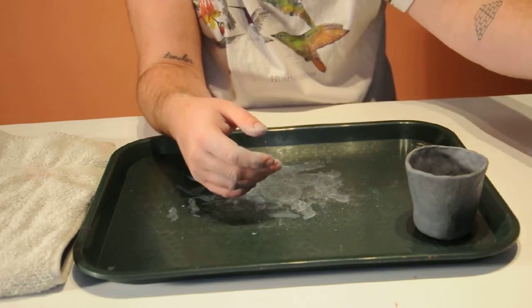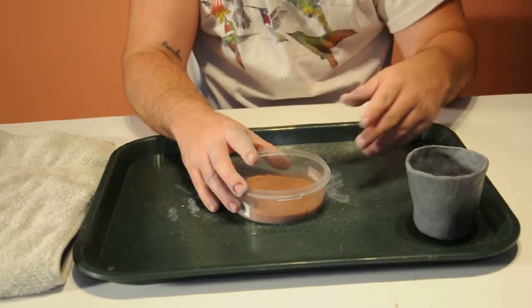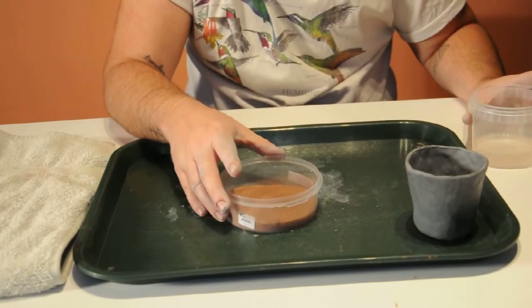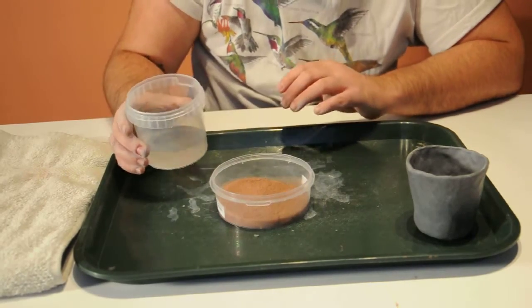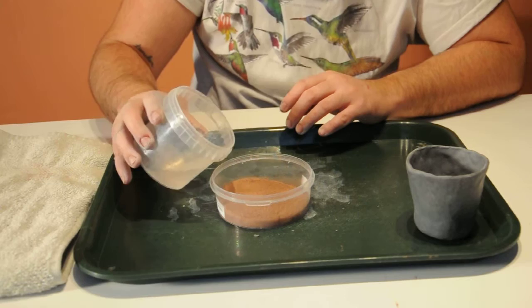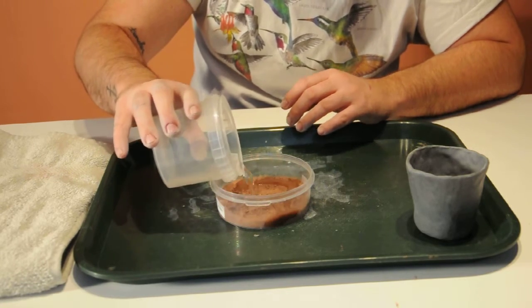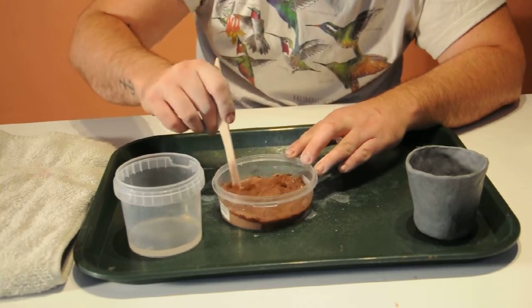This is when you're going to open up your little bag of red clay dust. What you're going to do is take that dust and put it into a container — I just have an old takeout container here. Take some water and pour some water into the dust, and I'm just going to use my little knife and start mixing it up.